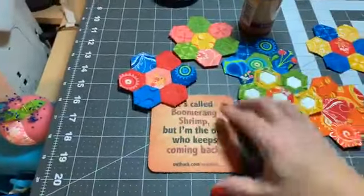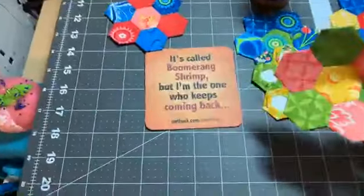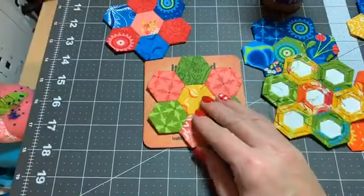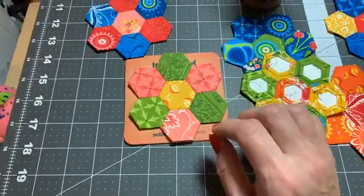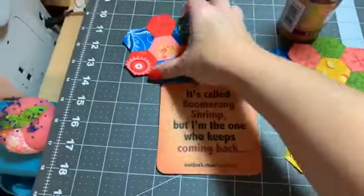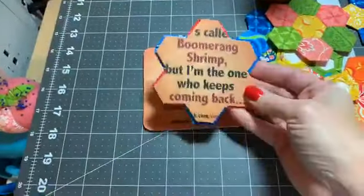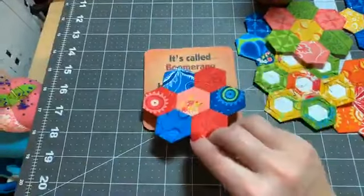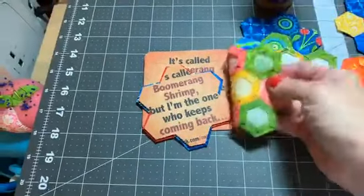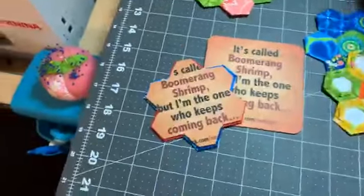Once that was done, I pulled out my little coasters and I took the hexagon — I'll use this one since it's ready. I traced with a pencil around the shape of the hexagon, and the pencil showed up just fine on these coasters. You could use chalk if you had a darker colored one and the white chalk would show up better. Then I took my scissors and trimmed around it, but I trimmed about an eighth of an inch inside the line, so that when I glue them on you don't see the coaster from the front side.